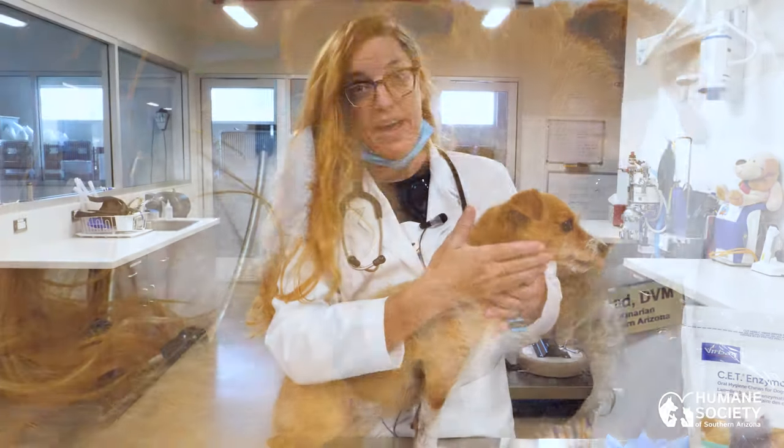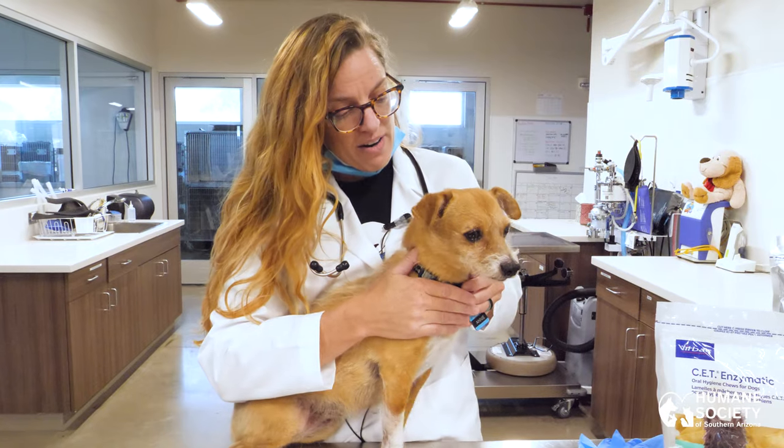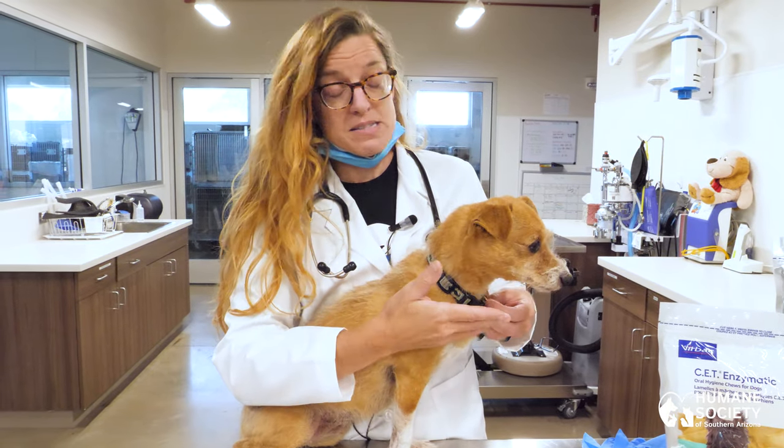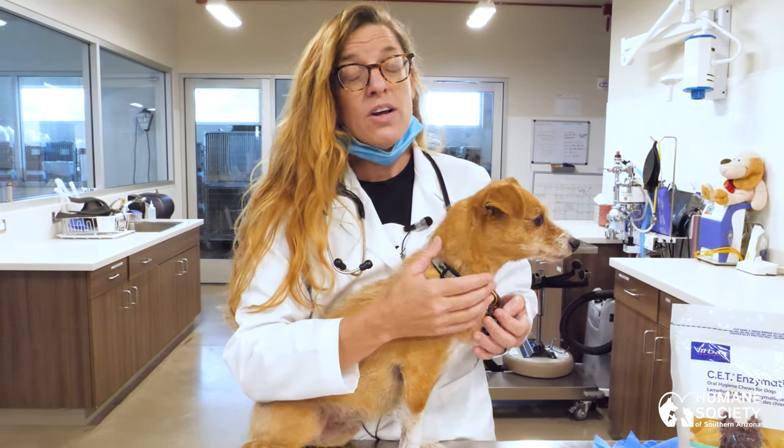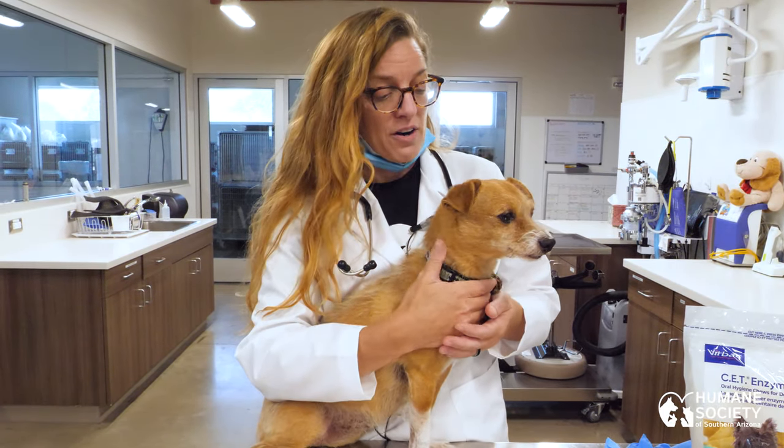It's really important to get your pet comfortable with having their mouths handled initially. From there, you want to check your pet's mouth every single day if possible, looking for things like bleeding, masses, and accumulation of tartar.